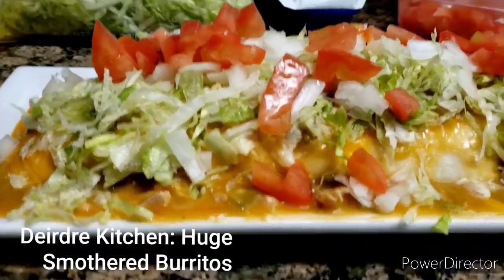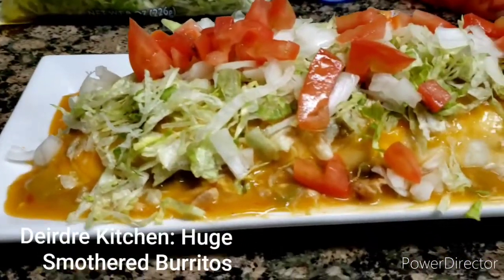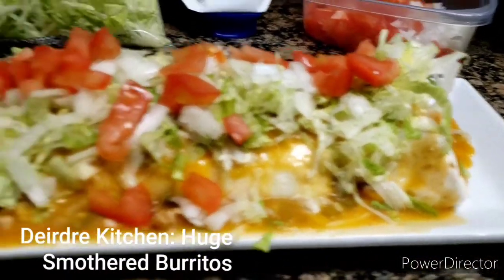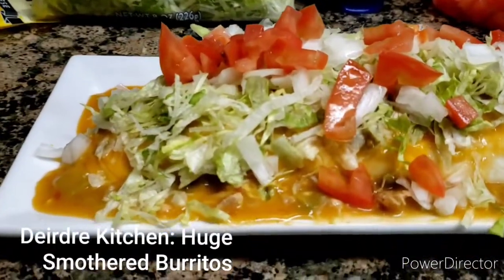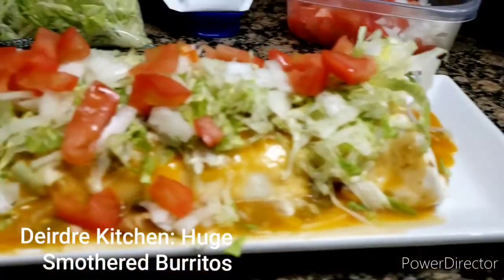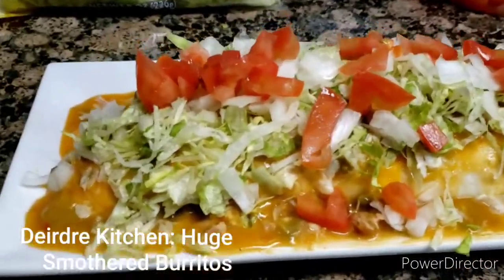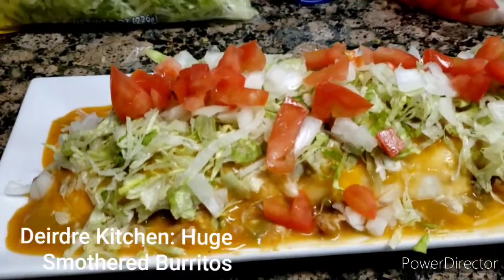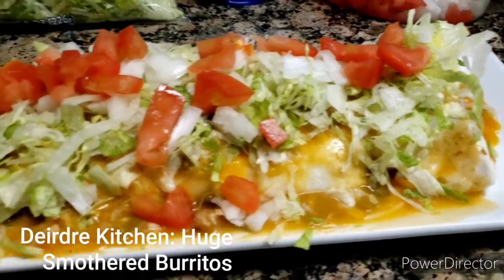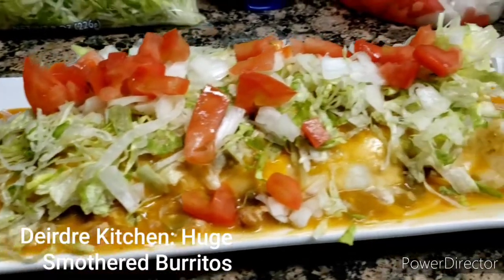If you like this video, give this video a thumbs up, share with your friends and family. And if you already subscribed to my cooking channel, thank you guys so much, I really appreciate it. If this is your first time watching my cooking video, share with your friends and family as well, also subscribe if you don't mind, thumbs up. This is my super super super beef and bean smothered deluxe with green chili smothered all on top with cheese.